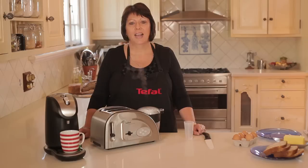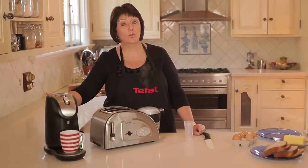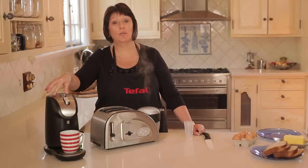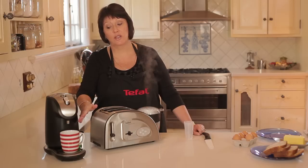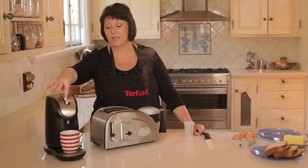But while that's moving along, let me show you the T-Fail Express Boil. It has a 2 litre water tank. Very easy to pop the water in. And the great thing with this unit is that you can actually program the amount of water from 150ml to 250ml to go into your cup.